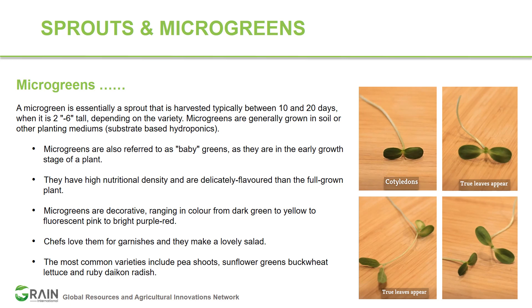Microgreens are larger than sprouts but smaller than baby greens — in some cases they are also referred to as baby greens. The nutritional density of microgreens is definitely higher compared to sprouts. We will look at the different nutritional densities of different species shortly.